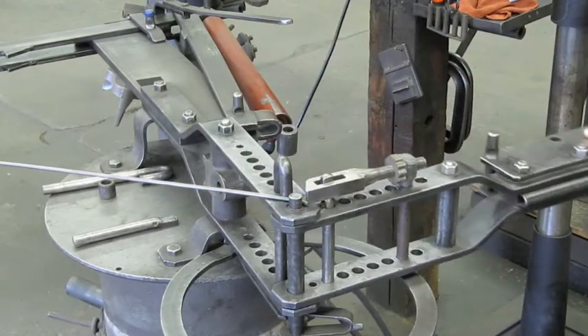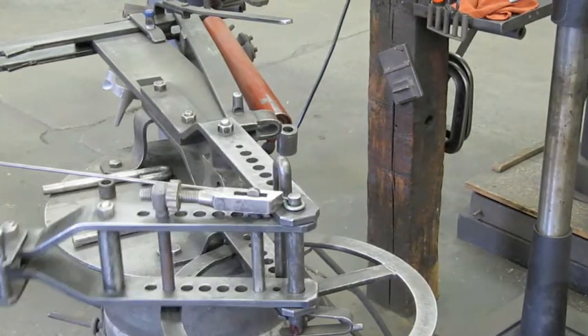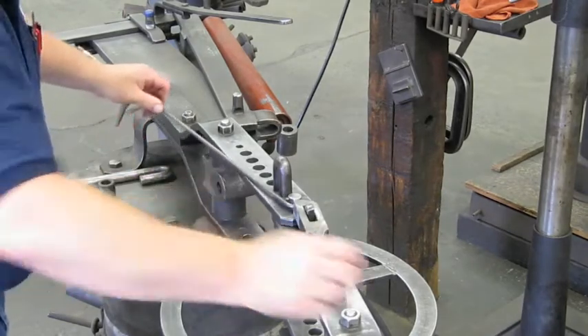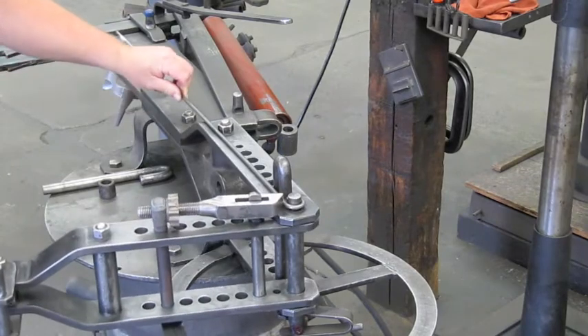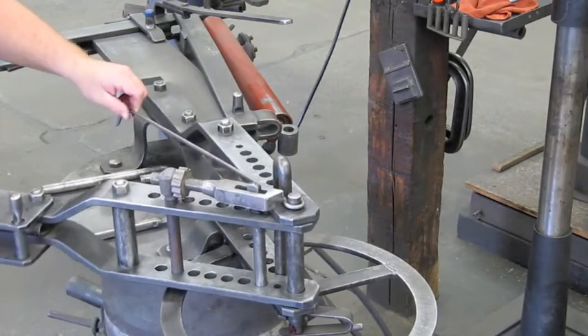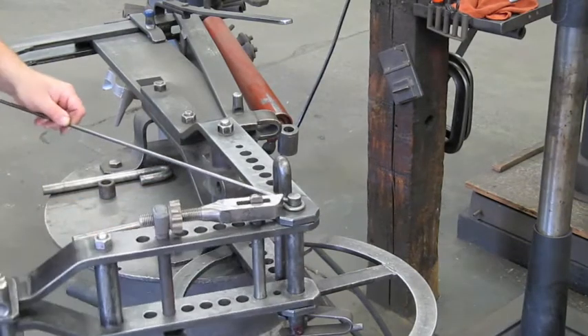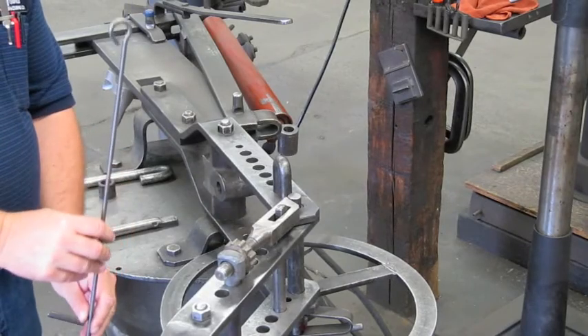Now we can make our bend. This is a three-quarter inch eye, so we're going to come around and close him up, then release it. Then we flip our stock around and lay it back over. Now we're going to do what's known as centering the eye — we come around, let it hit there, center it, and put a little back bend in it. Then we come around and close it up. There you go — an eye on the Haasfeld bender.